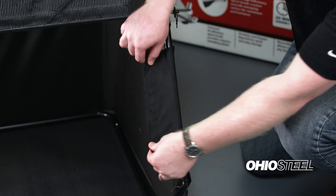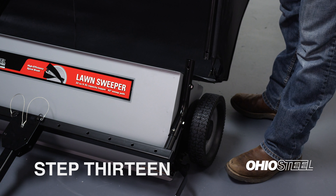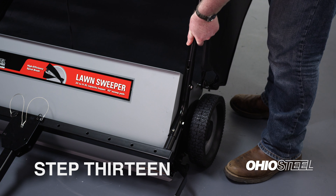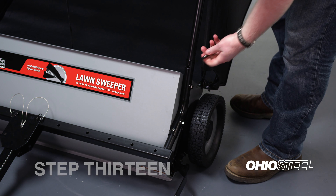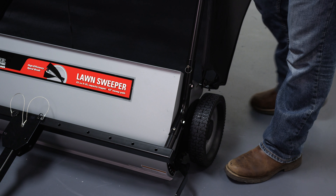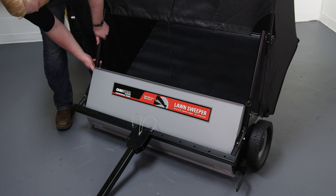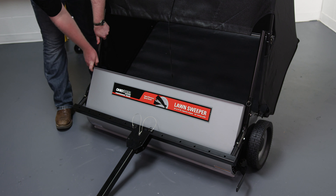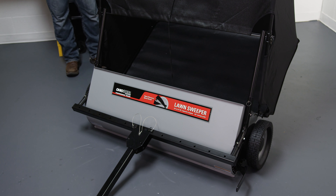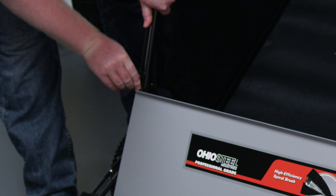To finish the bag assembly, fold the velcro flap over. Step 13: Now it's time to attach the hopper bag to the lawn sweeper hood assembly. Locate and pop out the two quick-release pins from the hardware blister pack. Bring the bag assembly up to the back of the hood assembly. You may find it helpful to slightly lean the bag forward as you line up the connecting tubes with the hitch mount tubes. Insert the connecting tubes into the hitch mount tubes, line up the holes, and insert a quick-release pin on each side.